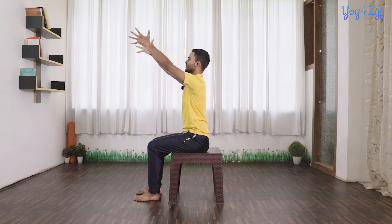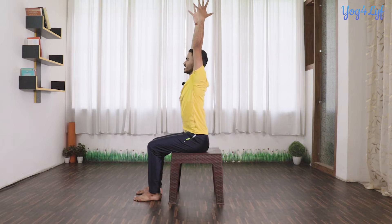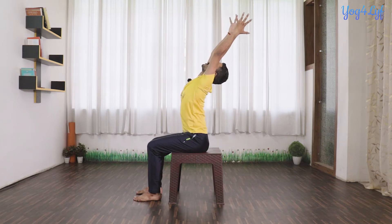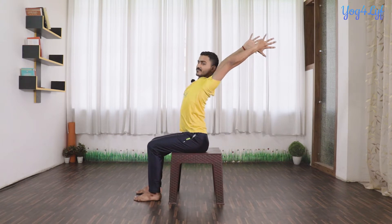Now join your palms together in front of your chest, keep looking forward, keep your elbows parallel to the floor, and raise your hands up with inhalation. Slowly and gently straighten your hands, open your palms, slightly lift up your shoulders, and bend to the backward side. If possible, look at your thumbs, and if you are having any problem balancing, you can also look forward — it will help you balance better in this posture.